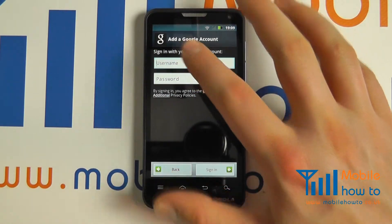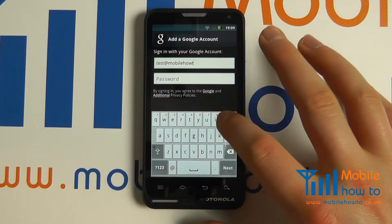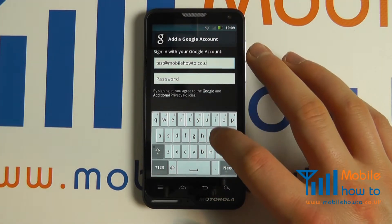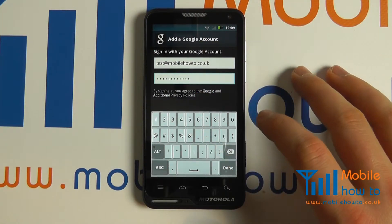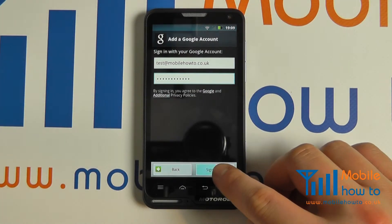Enter your login details. Once entered, click done, then click sign in.